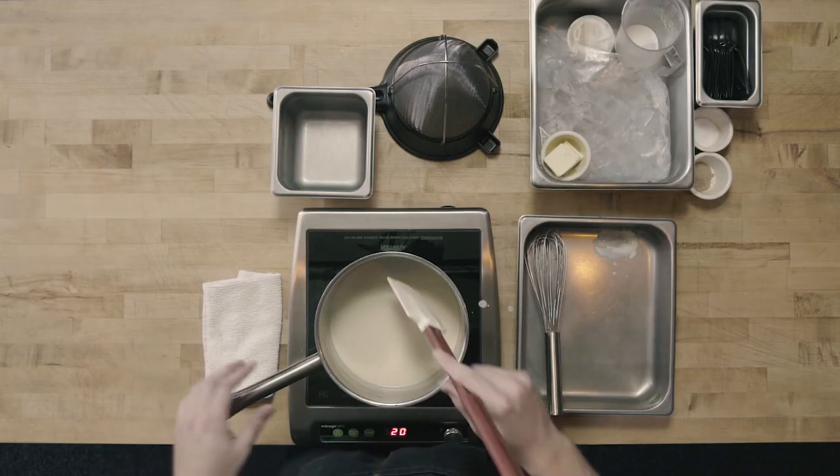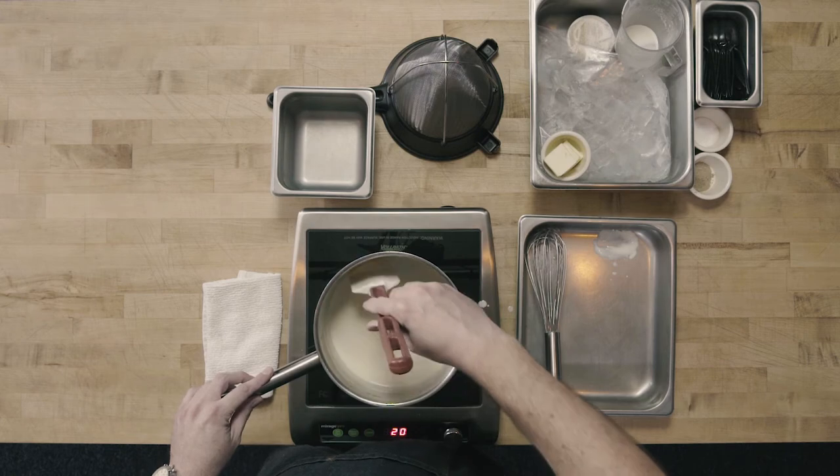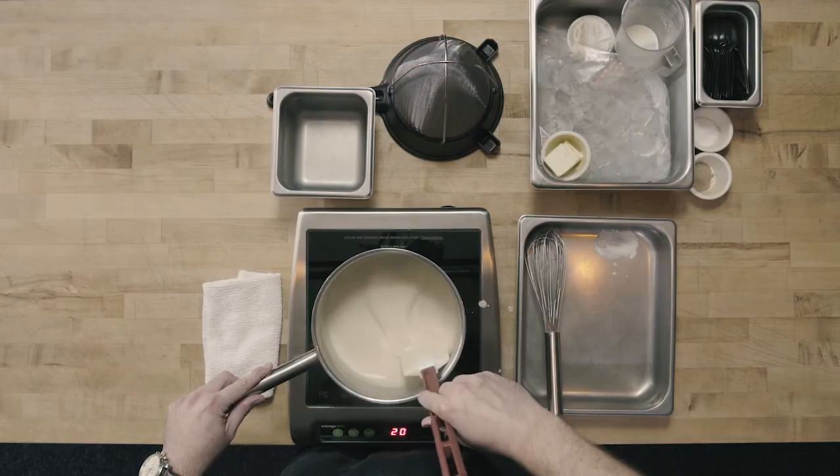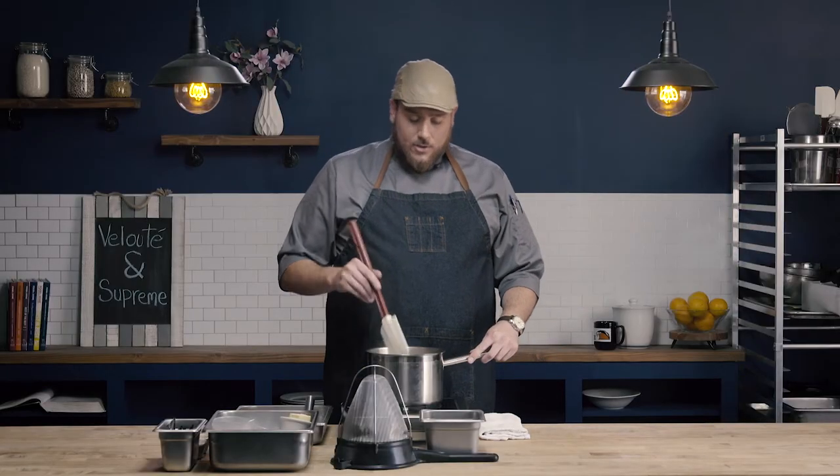We're going to bring this back to a simmer. It's been a few minutes, and our sauce has been brought back up to a boil and then reduced to a simmer. During that time I was occasionally stirring the sauce using a rubber spatula — really getting along the sides, corners, and along the bottom of the pan, dragging that spatula along, not just stirring into the sauce but really scraping along the bottom. Dairy products have a tendency to scorch or burn to the bottom of the pan, so it's really important to occasionally stir any time this sauce is on the heat.